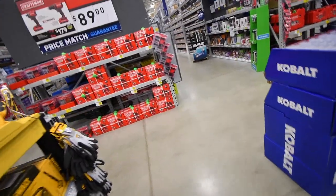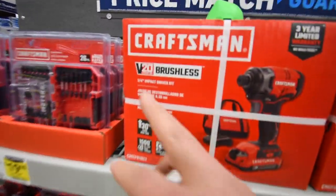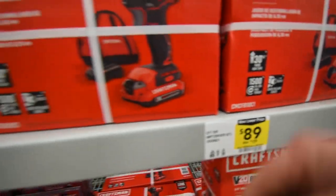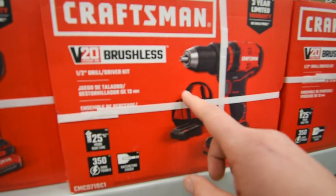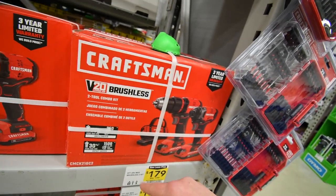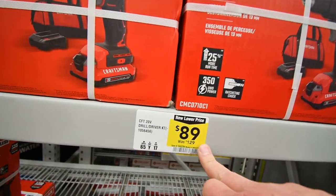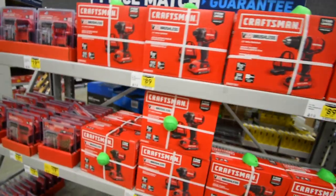We are going to start off with Craftsman. For the Craftsman 20-volt brushless impact driver, they are going for $89. Comes with a single battery, a charger, and a bag. The same deal is happening with the brushless drill for $89, or you can get them both together for $170 instead of $200. This was $129, but now it's $89, so that's actually a pretty good deal.